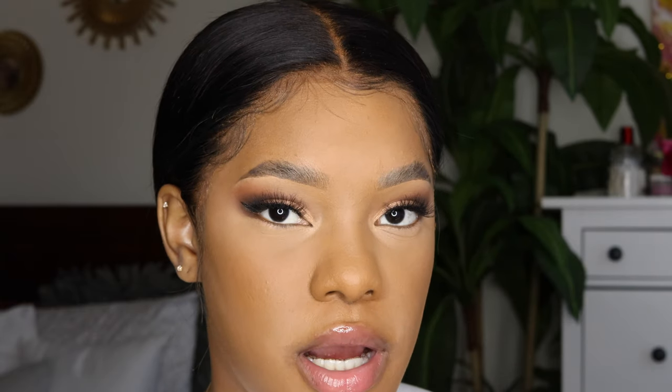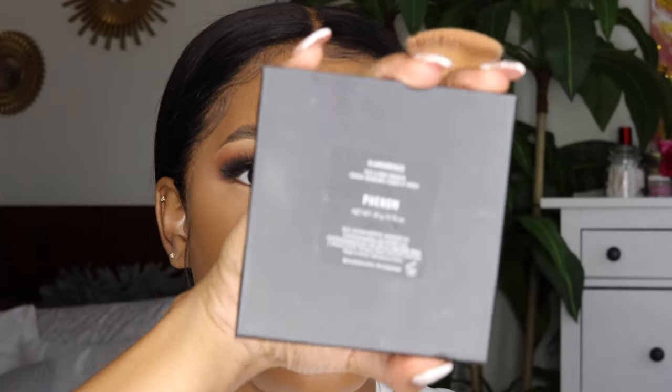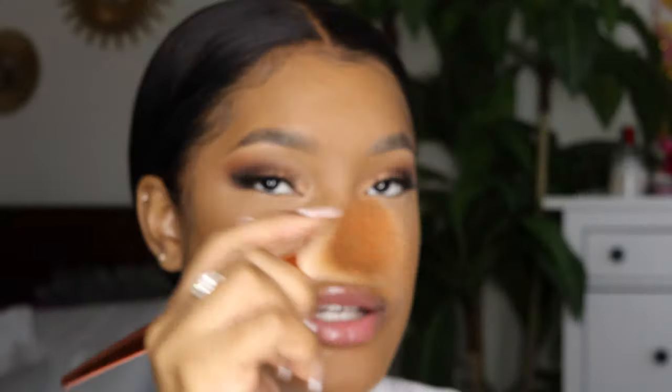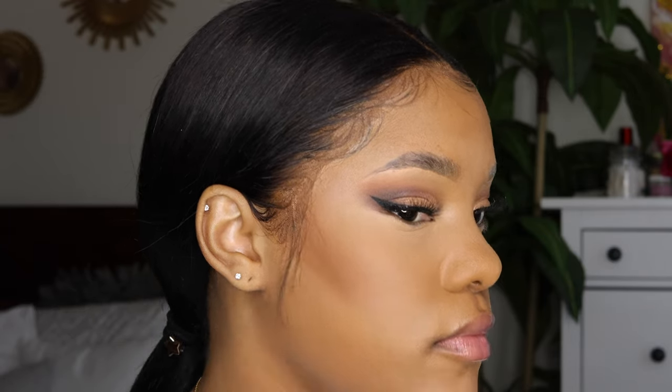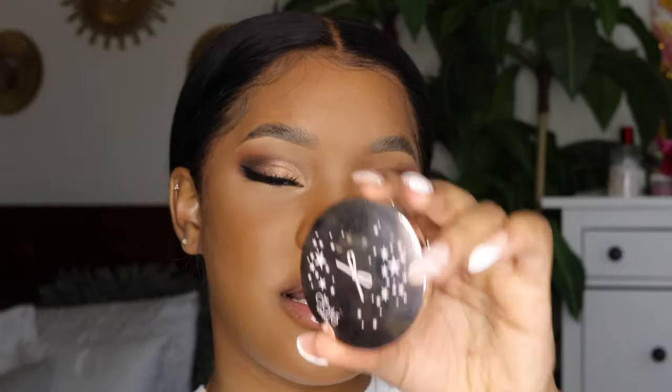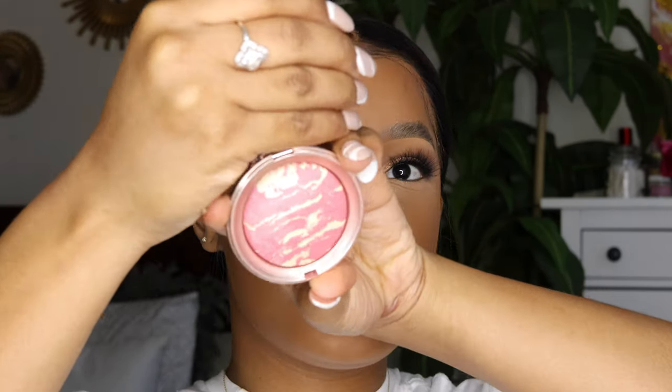I don't like to contour a lot, but I do love to bronze. I typically use this Morphe bronzer in the shade Phenom, and I just take an angled brush — look at how bronzy I look! If I feel I applied too much I'll go in with my foundation brush to fix it. For blush, I'm using the Siate blush in Dusk — it's so pretty — and I just put it where blush typically goes: on my cheek and a little on my nose.